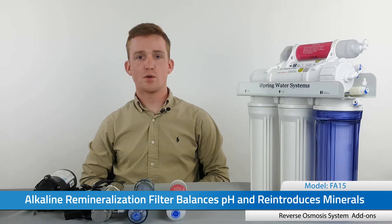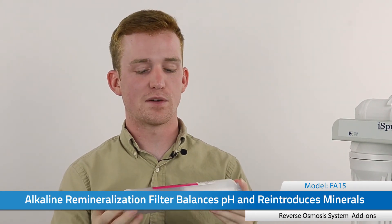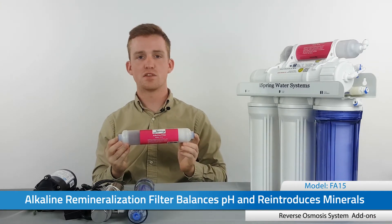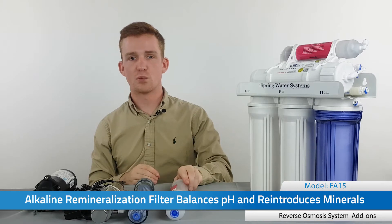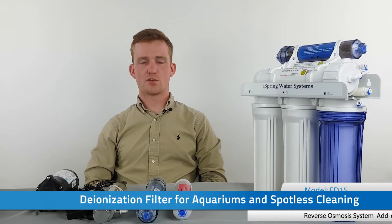The first filter I want to talk about is the alkaline remineralizing filter. This filter uses red mineral stone and calcite to serve two very specific purposes: it adds some healthy minerals back into the water that were removed through reverse osmosis, and it helps neutralize or balance the pH. Depending on your source water quality, how much it raises the pH will depend on where your pH was entering the system — product water is a reflection of source water.